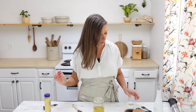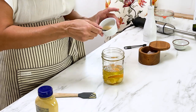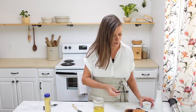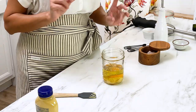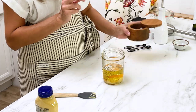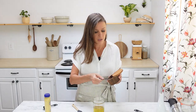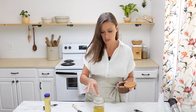We're going to put in a half teaspoon of lemon juice, which I've already got squeezed out, and then a teaspoon and a half of apple cider vinegar — you can use white wine vinegar or really any vinegar you want. For salt, I've found that a quarter teaspoon plus a pinch is the perfect amount.